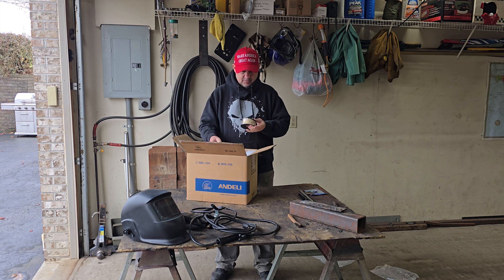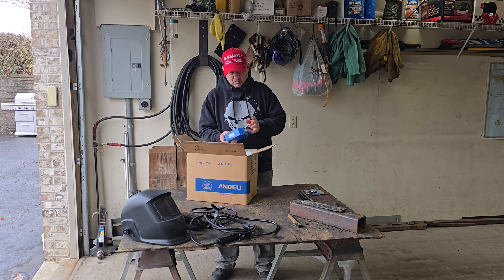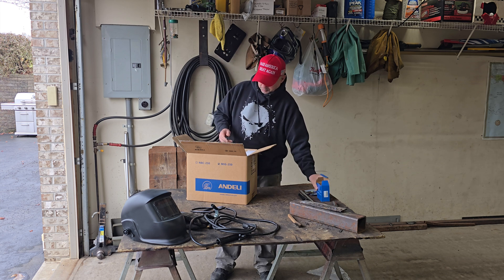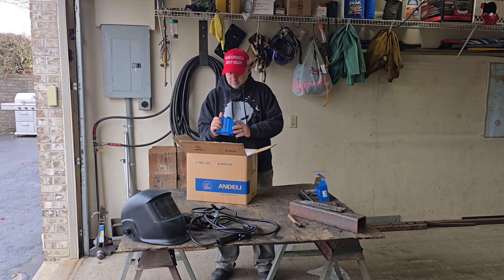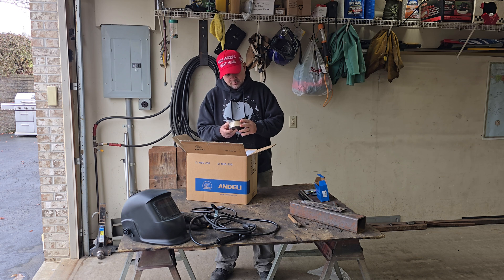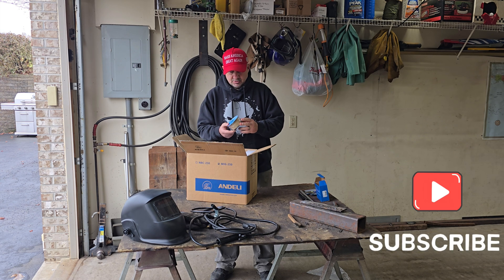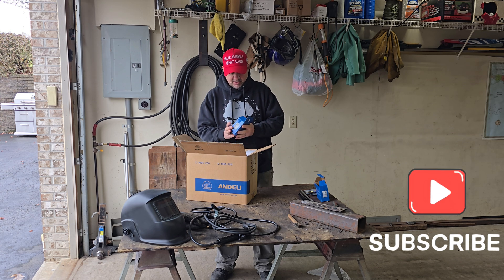They give you a spool of wire - net weight 0.5 kilogram, that's one pound of 1.0 millimeter wire. Oh, there's another one down here - this one is also 1.0 millimeter, also 1.1 pound. So they give you two spools. That's actually nice.